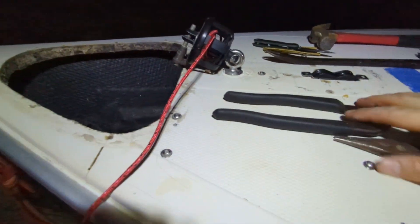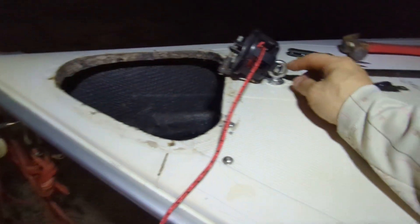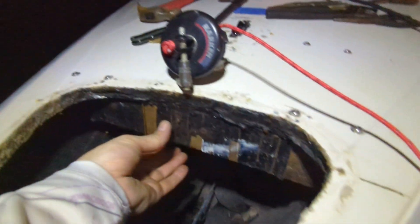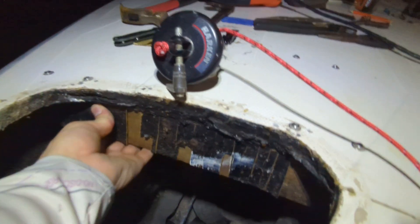I think one of the previous owners came in and reinforced here at the bow, as you should. The way they did it — you can see — I'm pretty sure this is also ply. And there's no fiberglass on this. I think they just glued it in place and screwed it from the top.